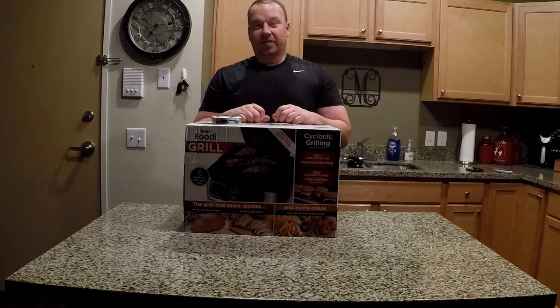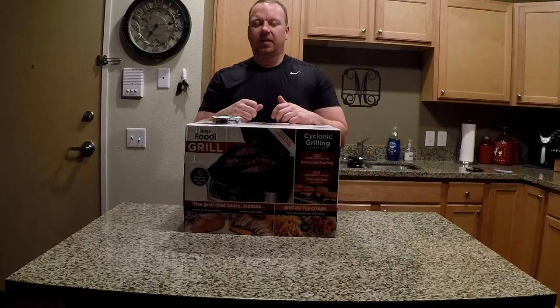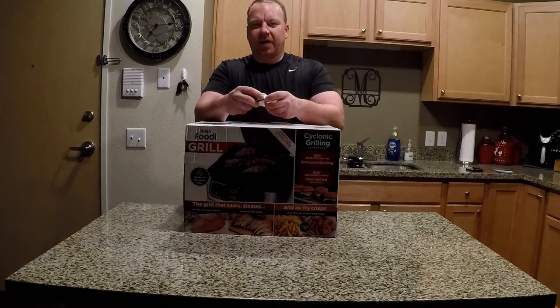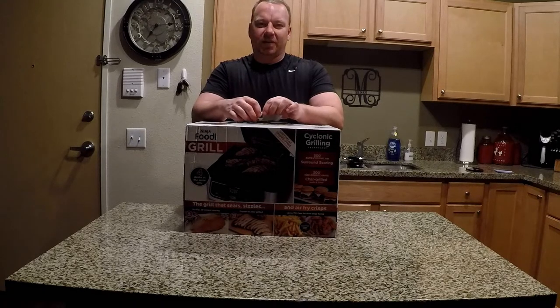Hello everyone. It's been a little while since I did a video. If you're looking behind me, those of you that have seen my earlier videos will notice it's a different scenery. I recently moved, and might do a video talking about that. I was living in a house, now I'm in an apartment. So what does that do for smoking, grilling, and all that?